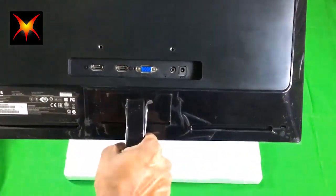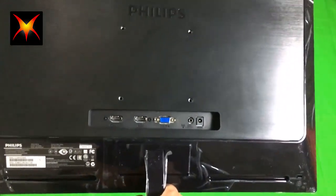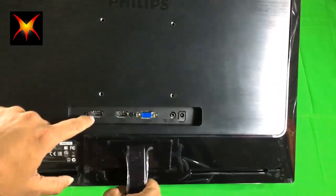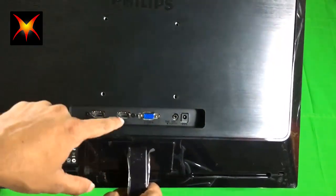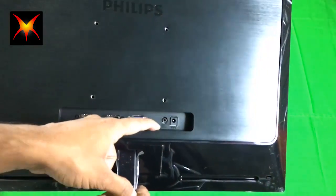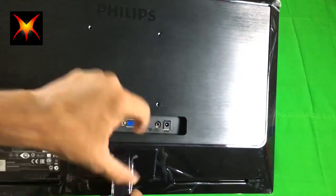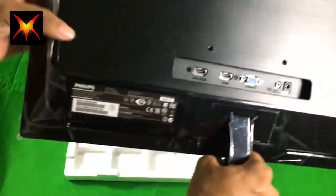You can connect your VGA cable here, and you can also connect your HDMI cable. You can even use the HDMI cable with your mobile phone using an MHL connector.